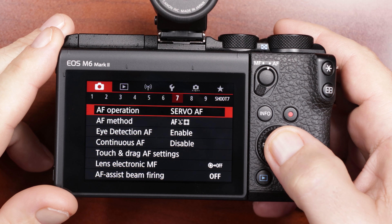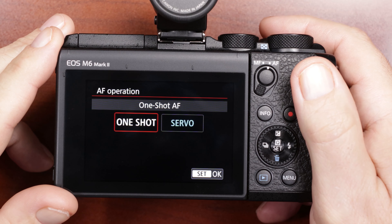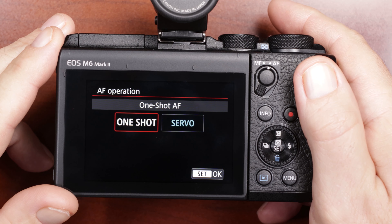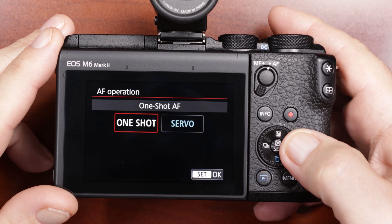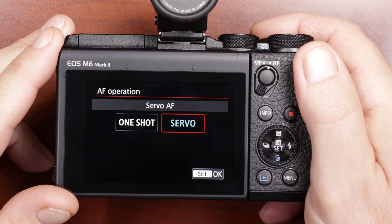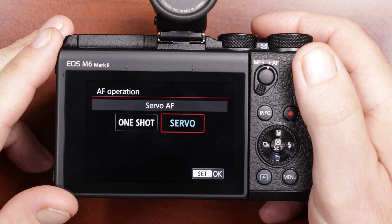The AF operation I have set to servo. If you have it set to one shot, you press the shutter, it focuses and takes a picture, then you have to re-release and push the shutter halfway down again to refocus. If you have it on servo and you have a moving subject, the object will stay in focus even while you're taking pictures. I keep mine on servo since I'm taking pictures of birds and wildlife that are constantly moving.